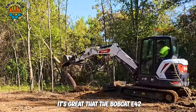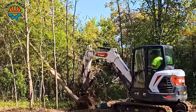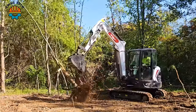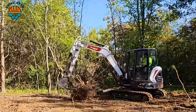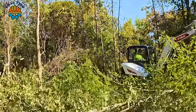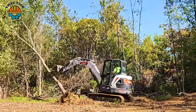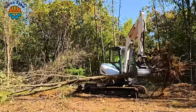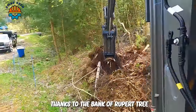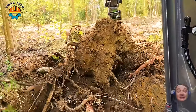It's great that the Bobcat E42 R2 mini excavator easily removes hardwood trees, quickly clearing the forest. Thanks to the Manca Ripper tree stump destruction tool, obstructing tree roots are no longer a concern for workers.